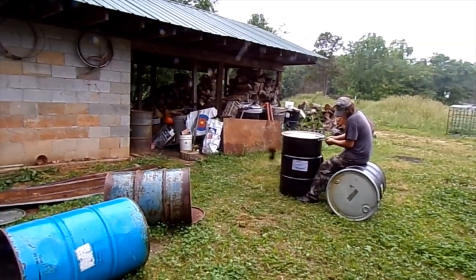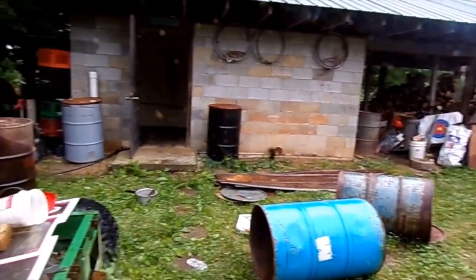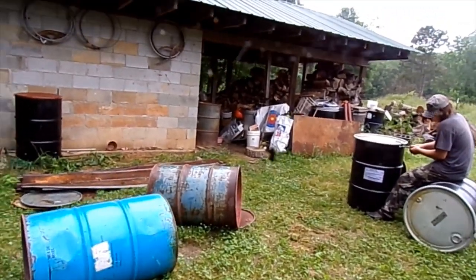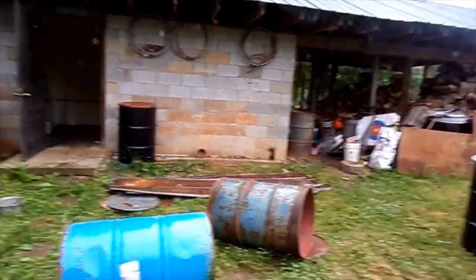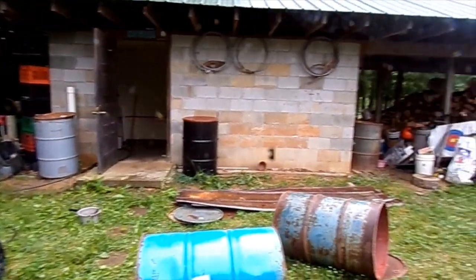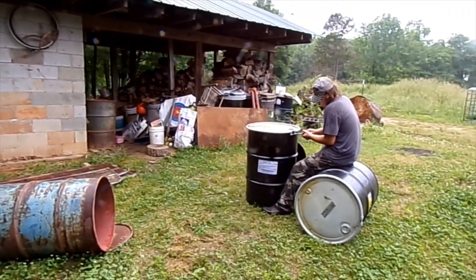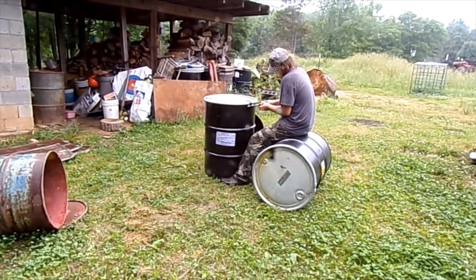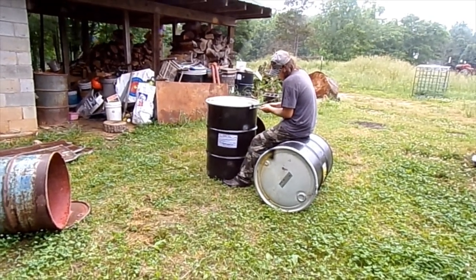Well, we're starting to make some progress. I'm glad you can't smell it because we did find some rotten feed in one of the barrels that we didn't know was there, so we got that all cleaned out and the barrel washed out. He's taking the lids off these new barrels - they've been washed but they're still damp on the inside, so we're going to turn them upside down and let them drain.